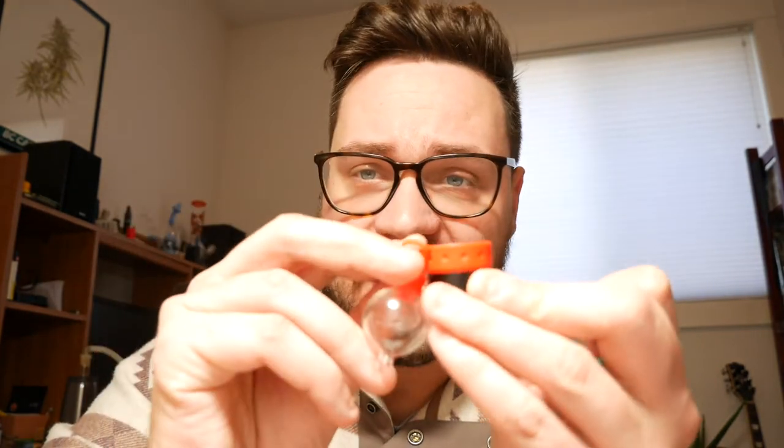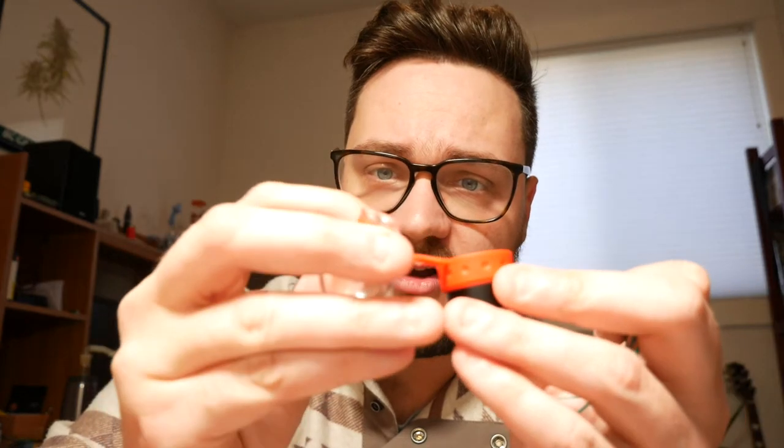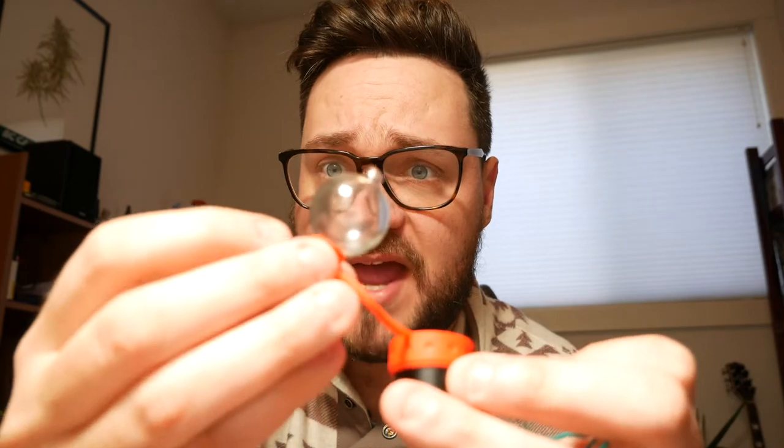Hey guys, it's Francis here from Urbanistic. Super quick guide to show you how to replace these silicone lanyards that we've just got in. You can attach this to any carb cap and it's gonna keep it from falling, so you can just have it hanging there. This is from the Core e-rig, but it works with all of their other stuff — the Bottomless Banger, the Poseidon Bubbler.